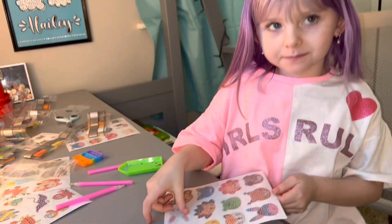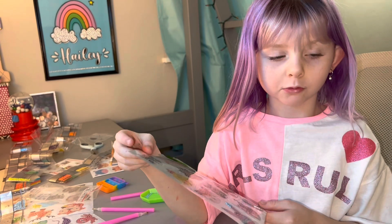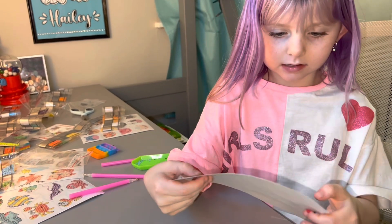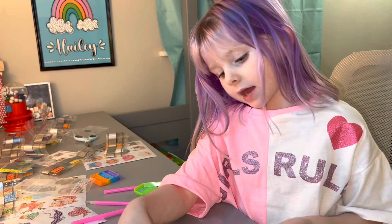I got these from Luzon. Let's get starting with them. What is it? These are little pads. What's it called? Diamond painting.